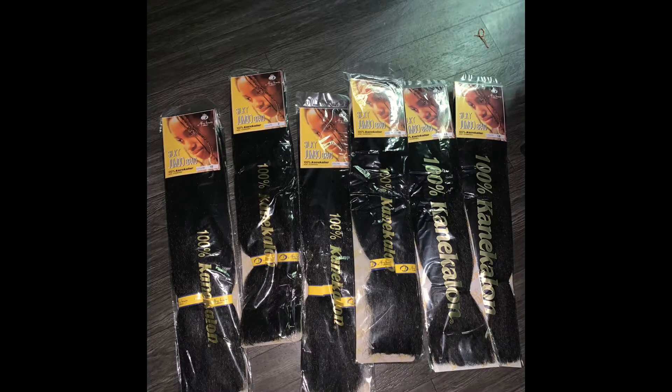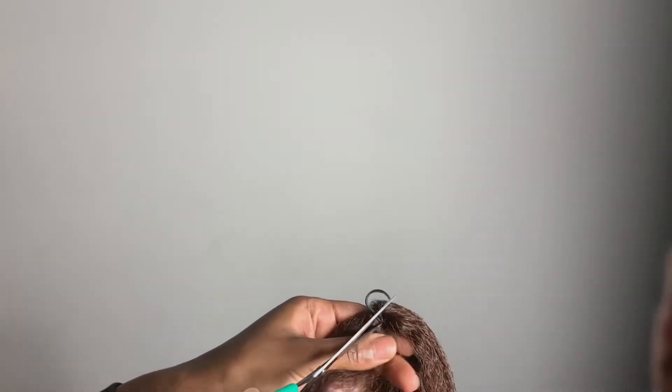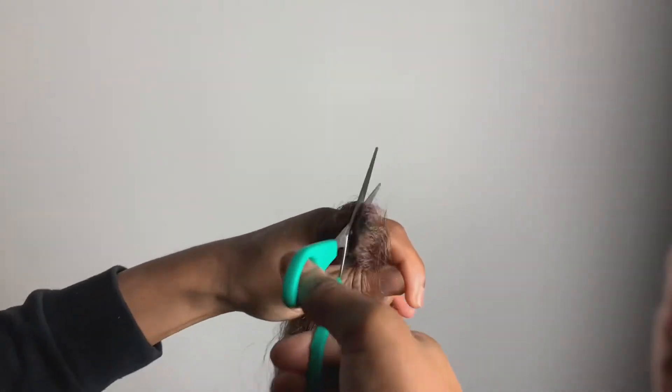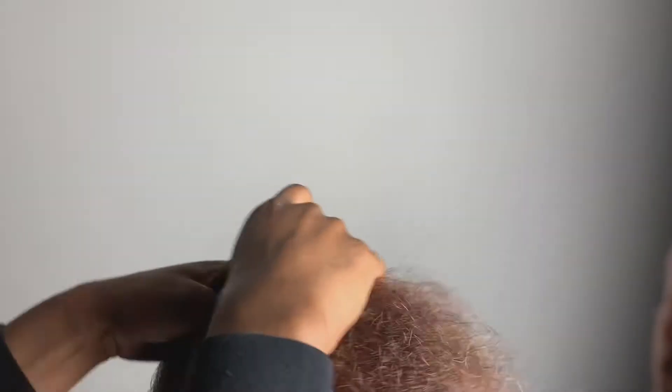We're going to go ahead and get started. You need six packs of this hair. I'm just showing you the hair and I'm going to cut that rubber band off, then cut it in half — right above that line that you see. We're doing small bob-length twists, so I'm cutting right above that line so you can see how the hair looks, and then I'm going to split it in half.